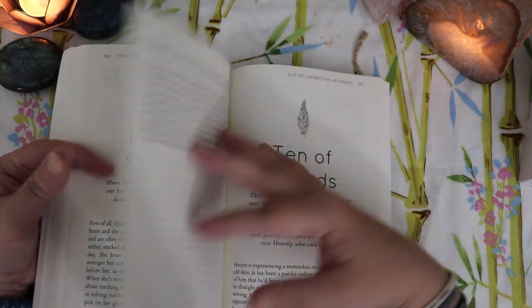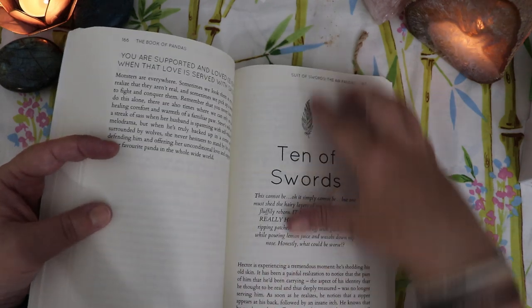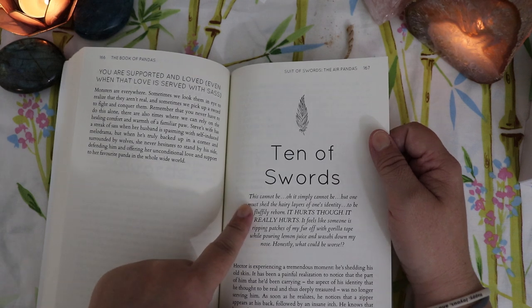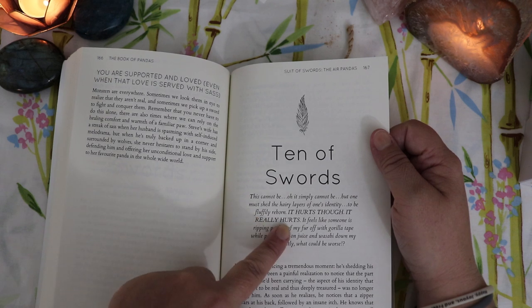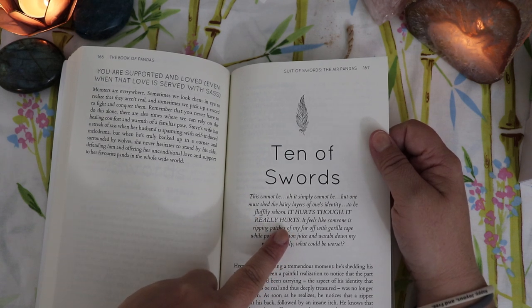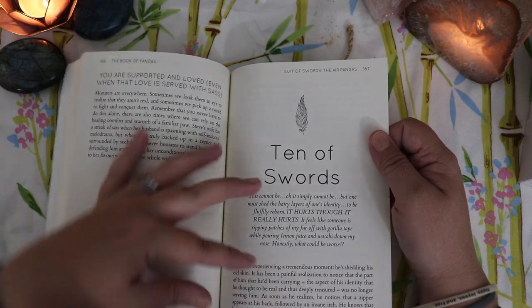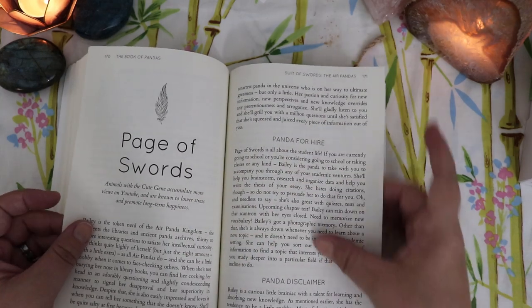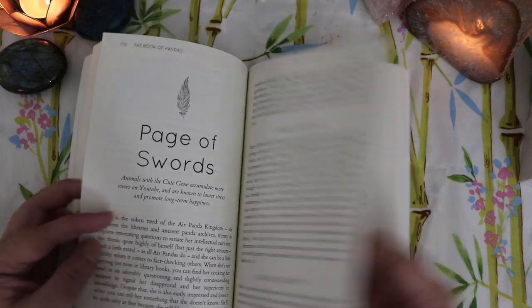The Ten of Swords is Hector. I'm going to read you this: 'The Ten of Swords — this cannot be. Oh, it simply cannot be. But one must shed the hairy layers of one's identity to be fluffily reborn. It hurts though. It really hurts. It feels like someone is ripping patches off my fur with gorilla tape while pouring lemon juice and wasabi down my nose. Honestly, what could be worse?' And that's how you feel when you're in a Ten of Swords moment, right? She has managed to capture the personality of an entire deck of cards.